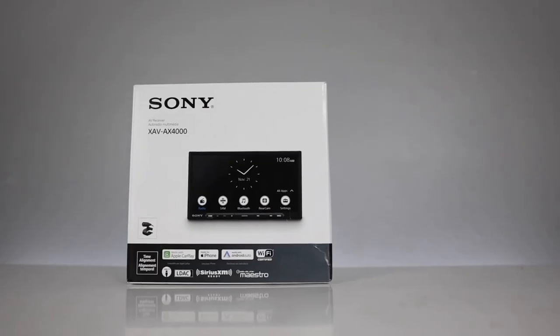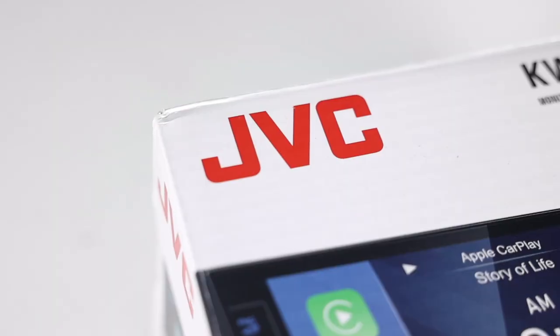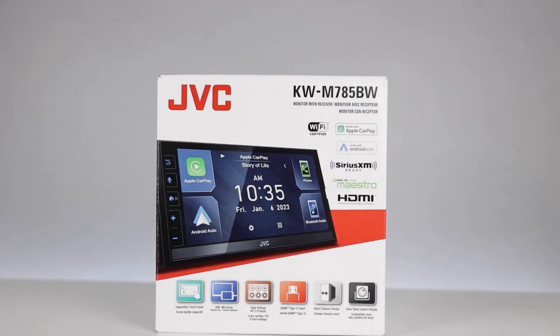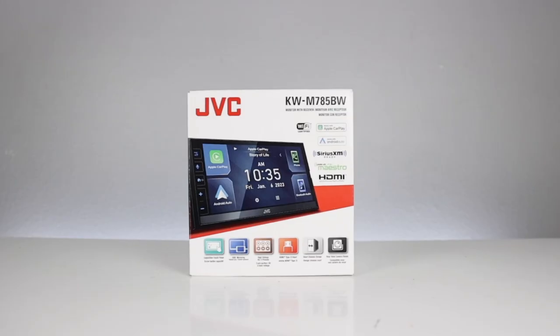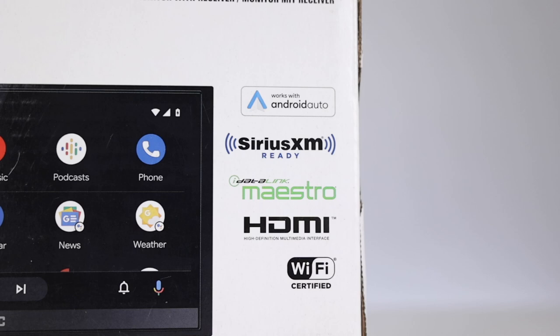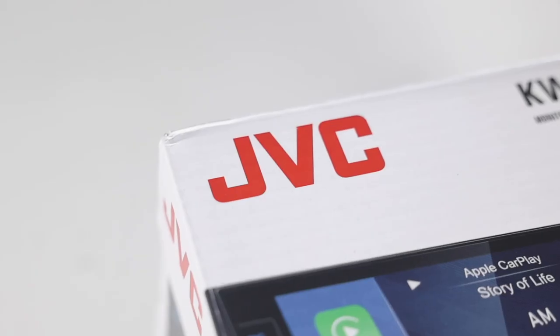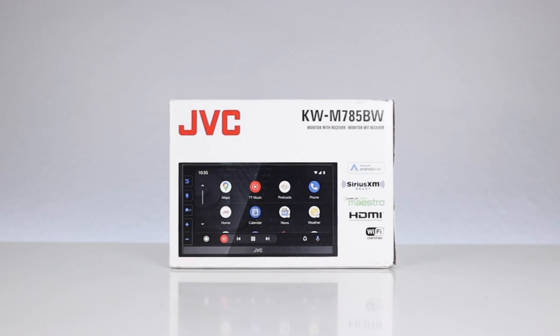With most of the other major brands releasing more affordable wireless CarPlay and Android Auto radios, JVC jumps in with their version. The list of features are quite impressive, so I'm curious to see how this thing performs. Let's begin this full review and demo on the JVC KW-M785BW.